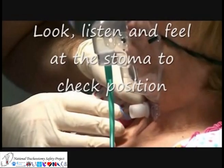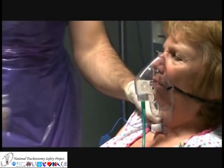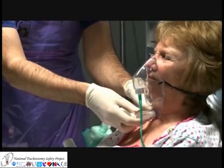Look, listen, and feel, and then use capnography or connection to a water circuit as a visual clue to confirm placement of the new tube within the trachea.